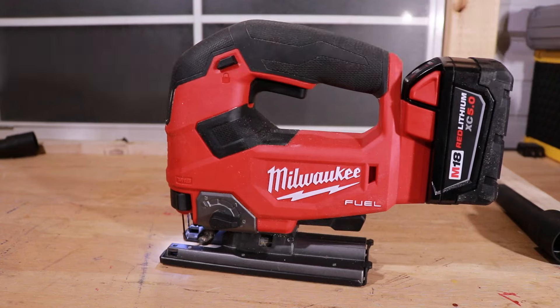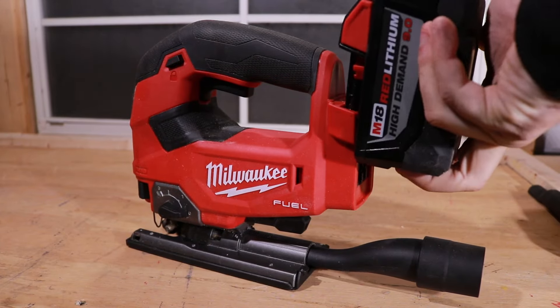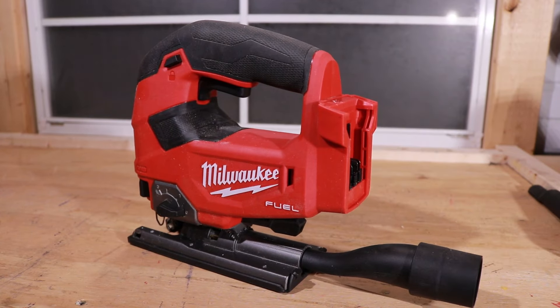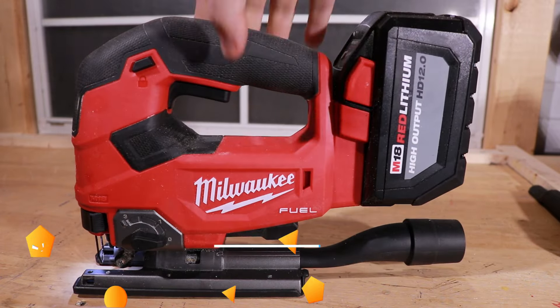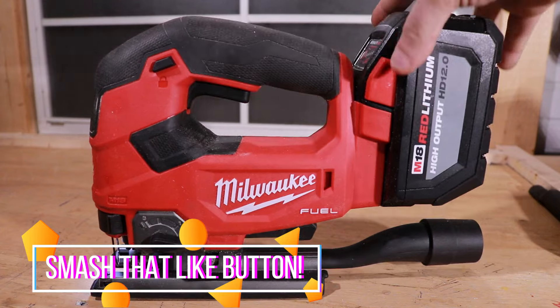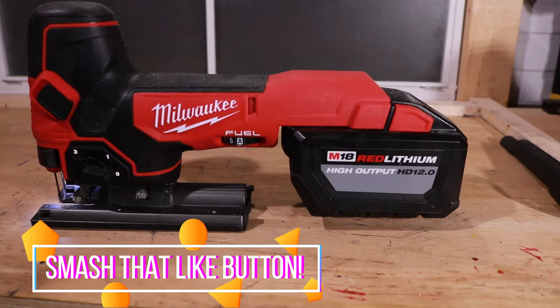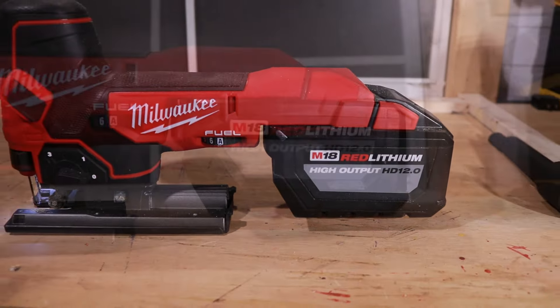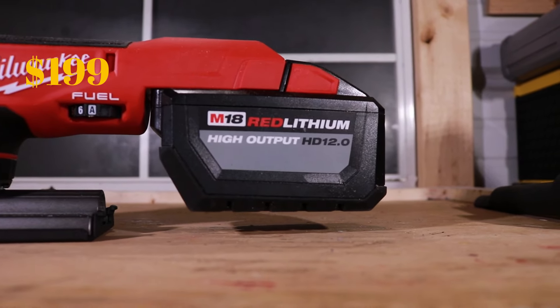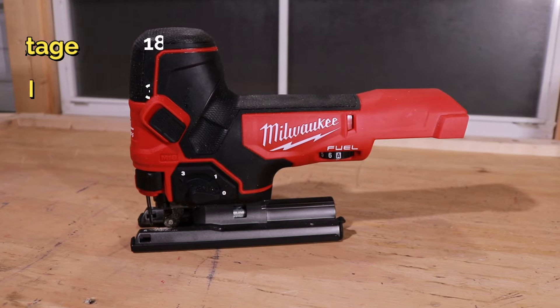Such a beastly machine. You can put any M18 battery on here. That's what it looks like with the dust collector on — there's the 9.0, and you can pop the 12.0 on the back too, though it adds some weight. The 5.0 is more than enough for this saw. Now the Barrel Grip also runs $199 — same price as the D-Handle. You can put the 9.0 and the 12.0 on the barrel grip as well, and you get an inch and a half of clearance from your work piece.